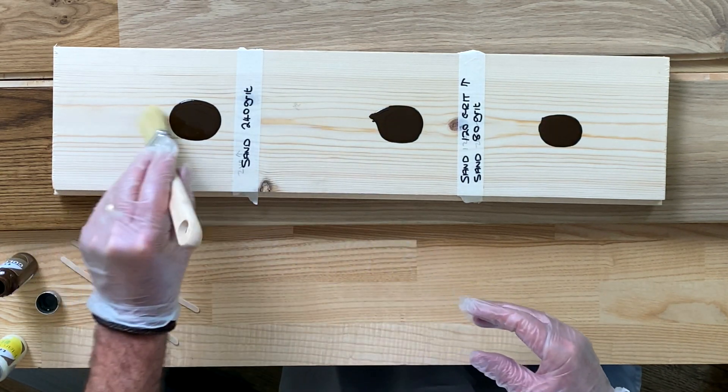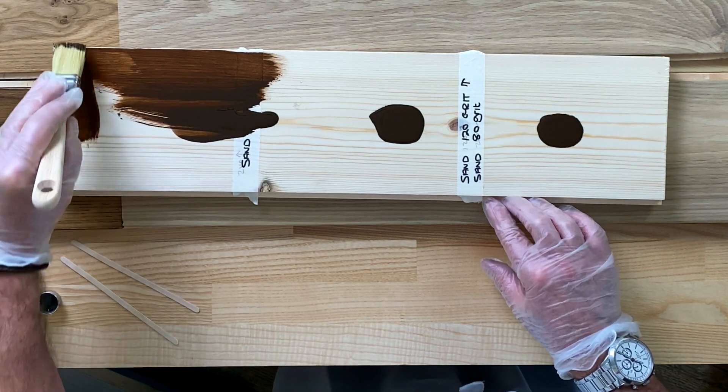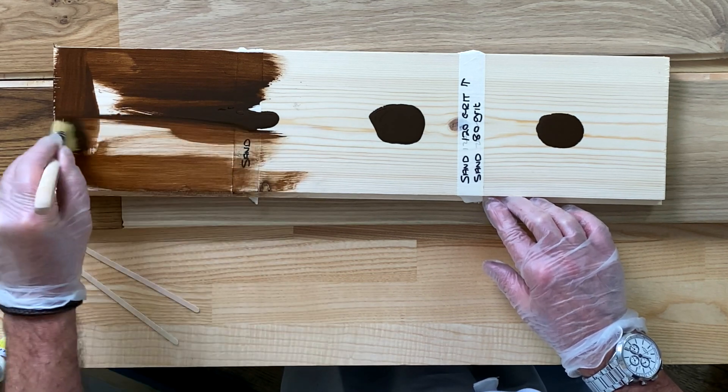As usual we ask you to either brush or roller. Brush is the more economical method of doing it. Brush the pigment on.